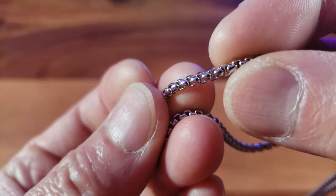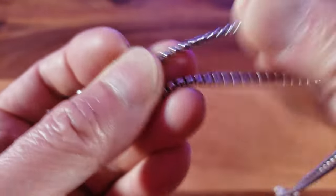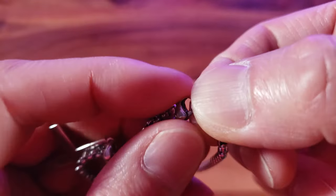It kind of has like a — oh, that is nice construction. Look at that quality right there. Here's what the clip looks like.